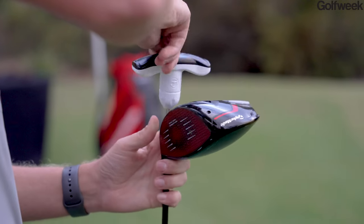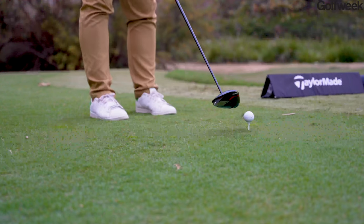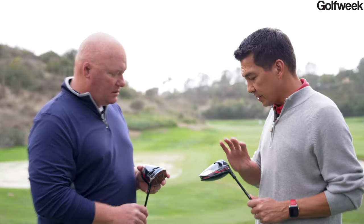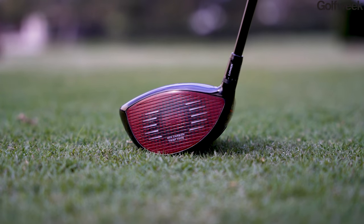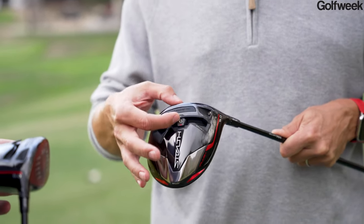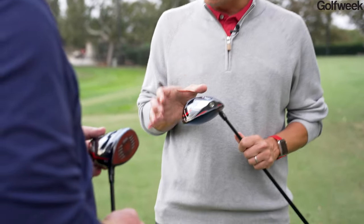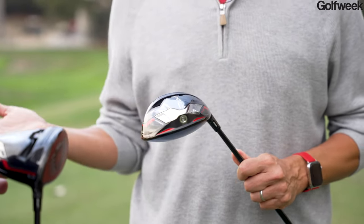Looking at the sole, we've got the Stealth Plus here. There's a movable weight and a large speed pocket — tried and true TaylorMade technologies. The through-slot speed pocket creates incredible low face flexibility, freeing up the rigid bottom portion so that if you hit it low on the face you still get ball speed. The track is a little longer than earlier versions, with a 10-gram weight you can slide heel-to-toe for fade or draw bias — typically about 5 to 10 yards either way.